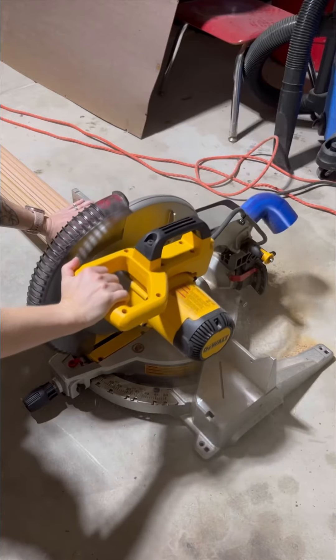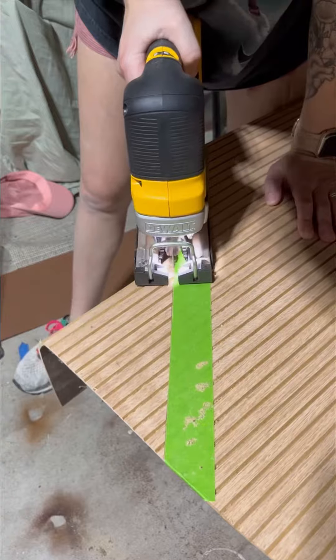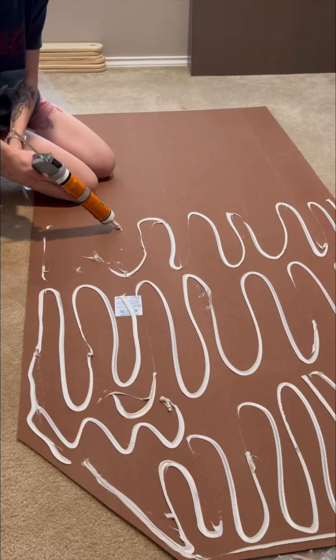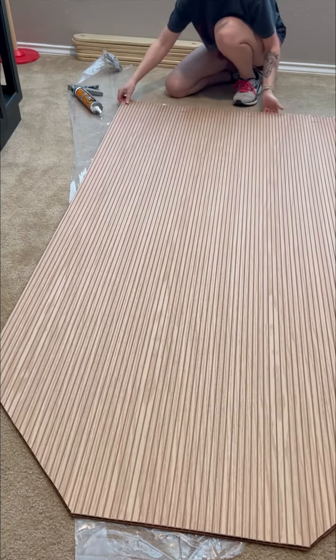I went ahead and added new hardware. And for the backing, I used pull wrap because I wanted to get a more modern look on this piece. I cut everything down with my jigsaw as well as my miter saw. Then I used construction adhesive to apply it to my backboard.